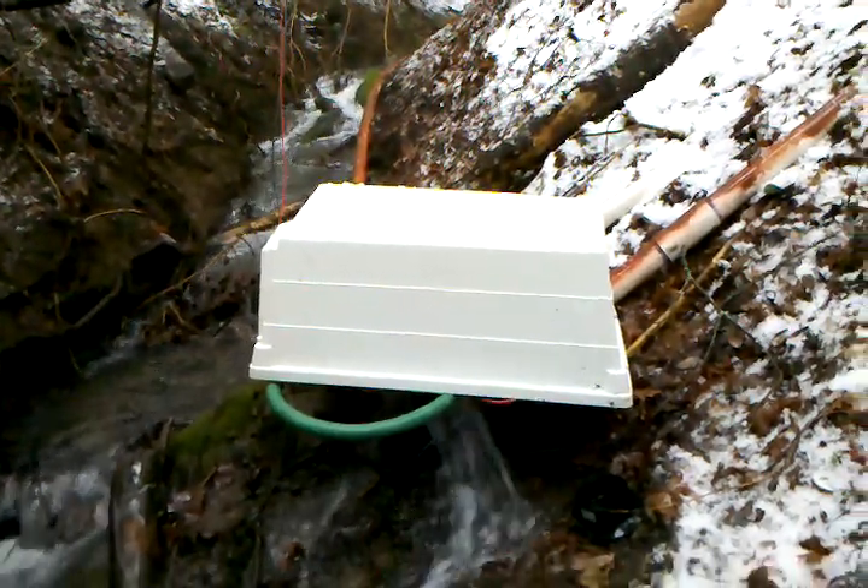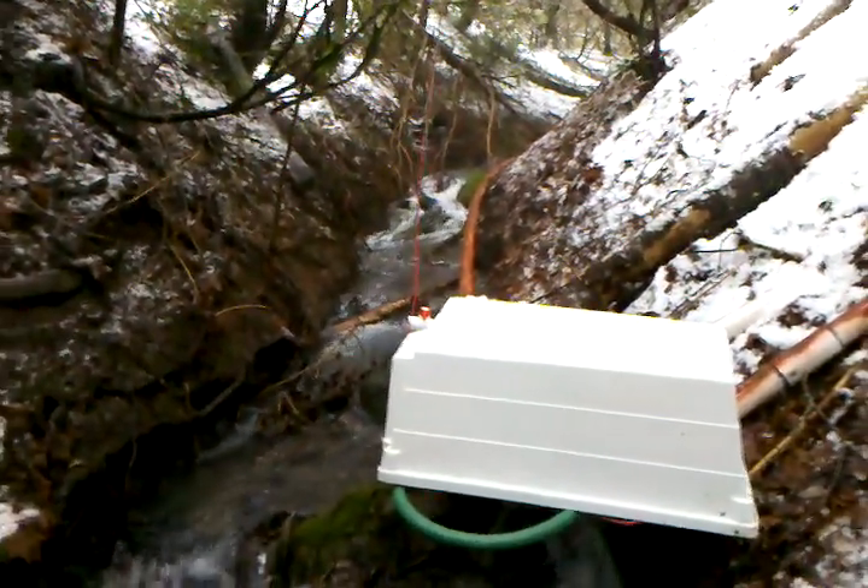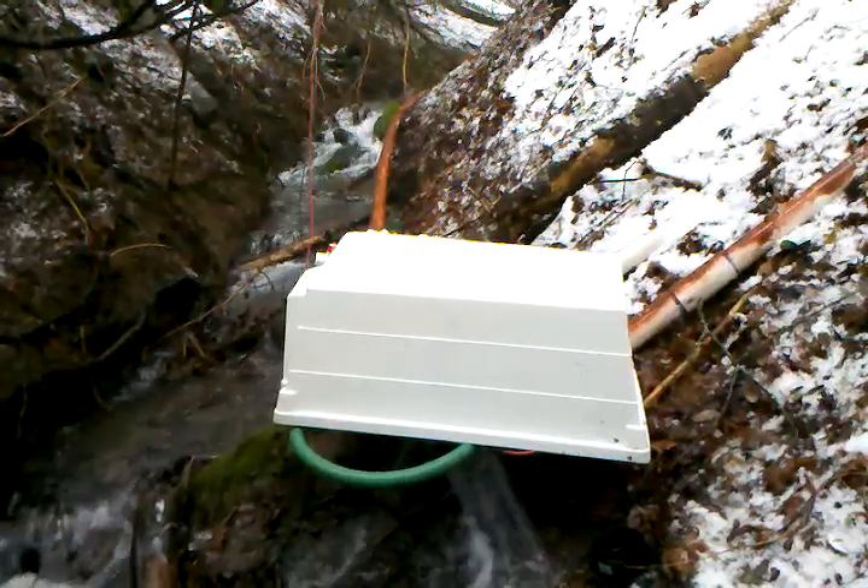Okay, I've come down and I fixed the pipe. The pipe up there was lying on the ground. My little brick fell over and I definitely need to come up with a better mounting system.